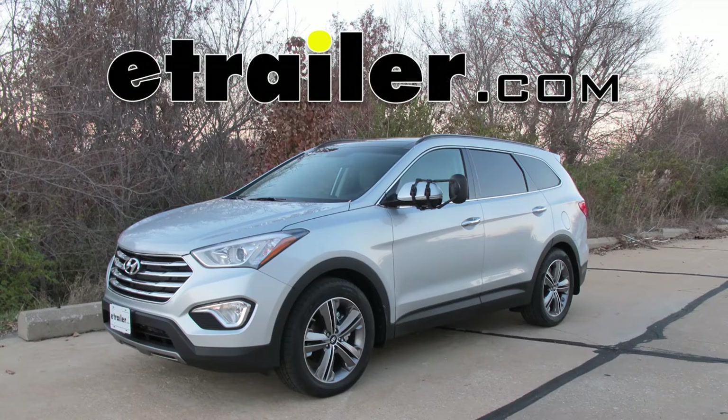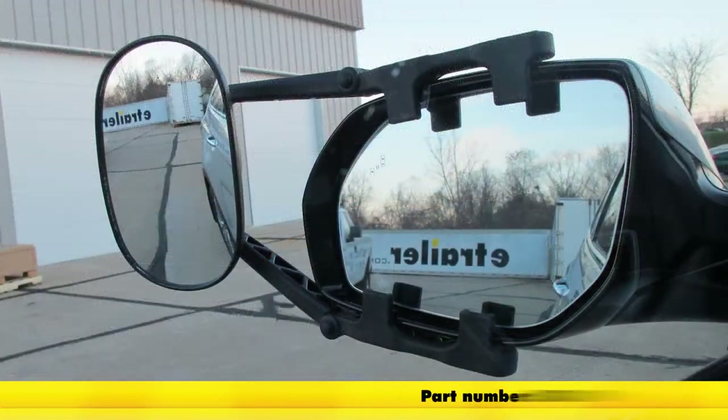Today in this 2014 Hyundai Santa Fe Limited, we're going to review and install part number KS3891. This is a KSource Universal towing mirror that clips on.